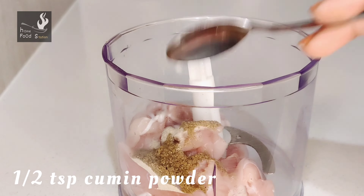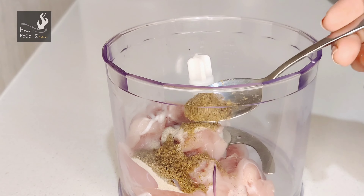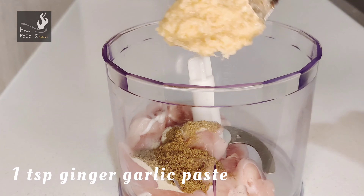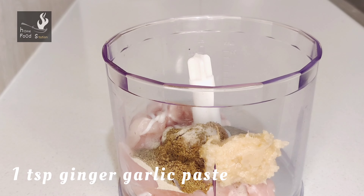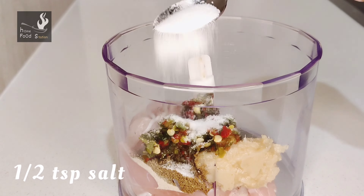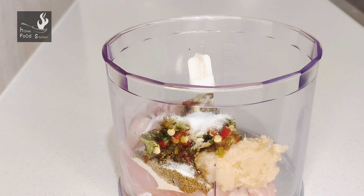Now I have added half teaspoon white pepper powder, half teaspoon jeera powder — this is not normal jeera powder — and one quarter teaspoon garam masala. Now I add 1 teaspoon of garlic paste.